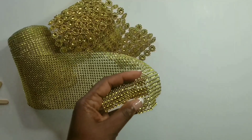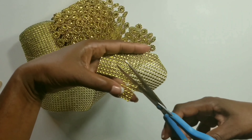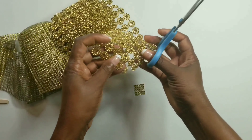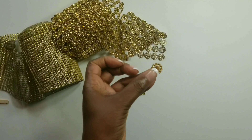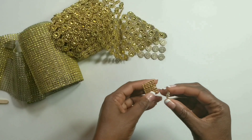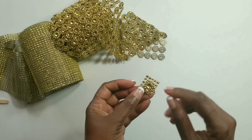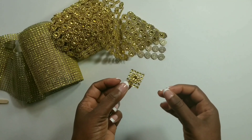Now we'll take this gold mesh shape wrap and we'll cut a square five rows by five rows. Now we'll take this gold flower mesh shape wrap and we'll cut out one of the flower mesh shapes and stick it in the middle of our square. It's not exactly a square — it's more like a rectangle, but it works out just fine.